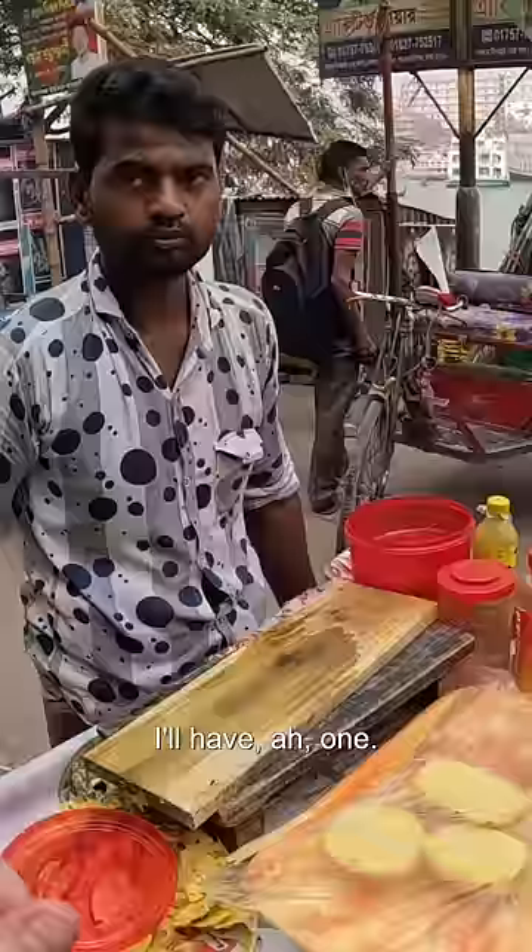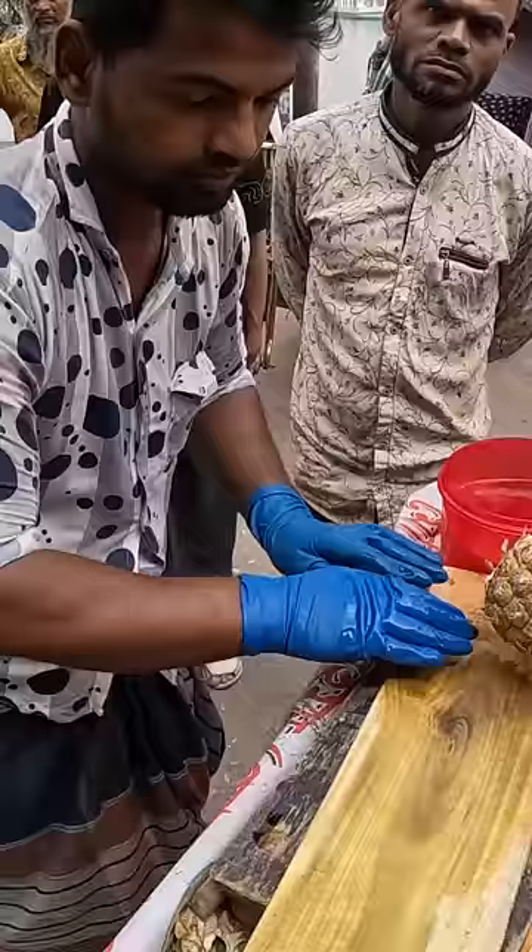Hello sir. As-salamu alaikum. I'll have one. 50. Here we go.